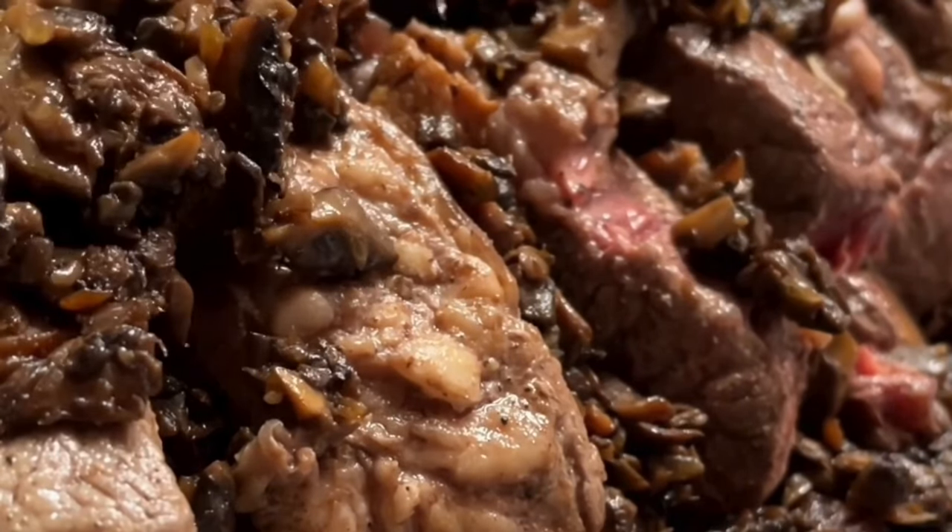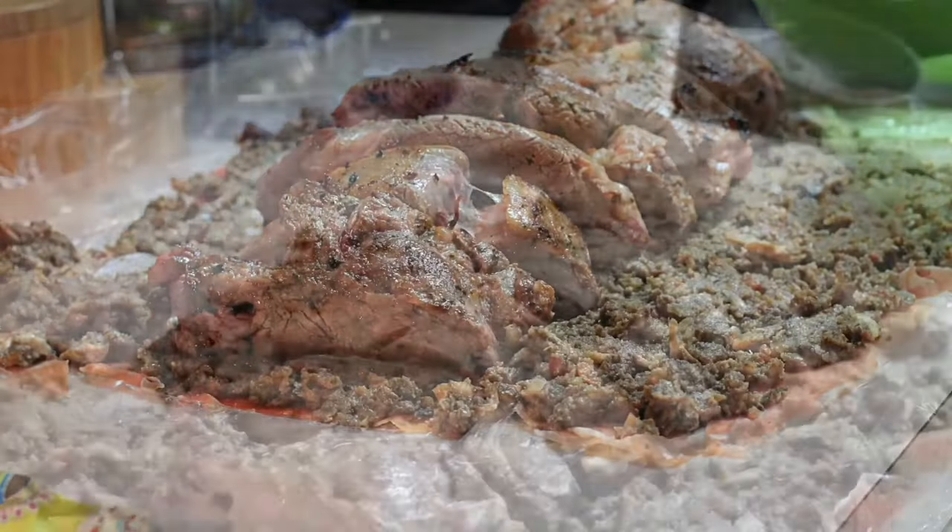Remember to wash your hands every time you make this dish because you are working with raw meat. Then I wrap it with the plastic wrap and make a little bundle using baker's twine. Be sure to grab it very tightly.